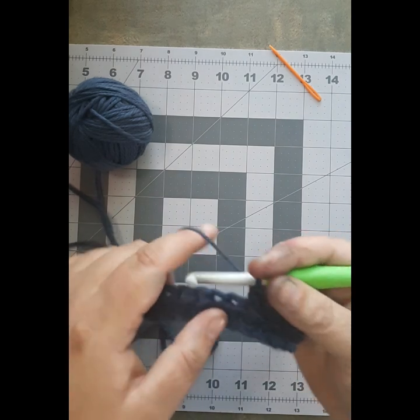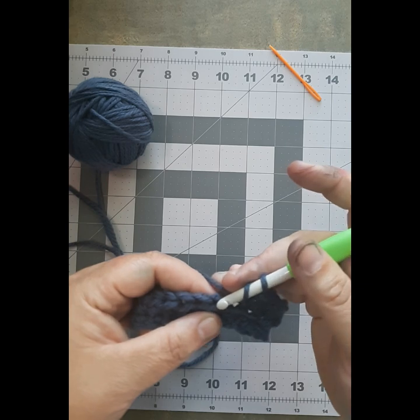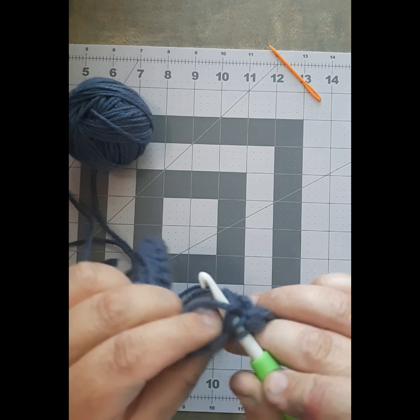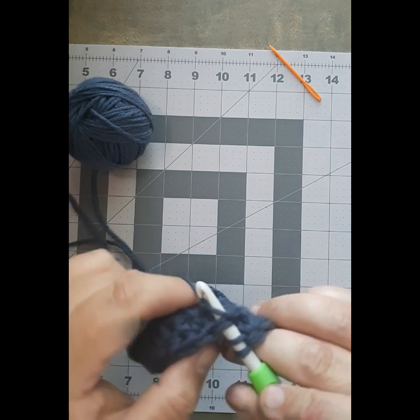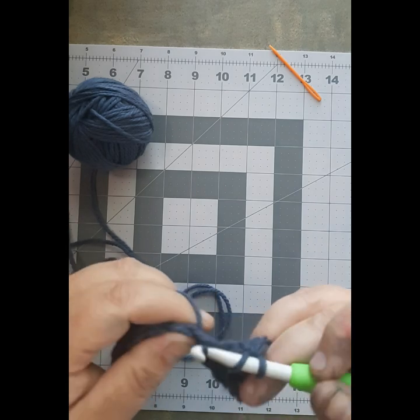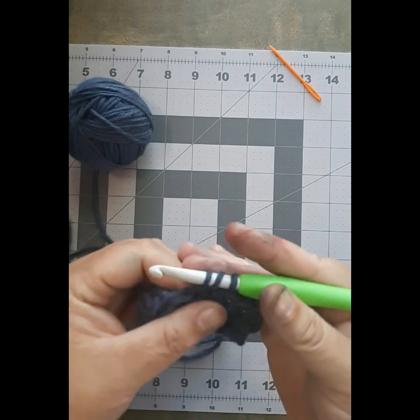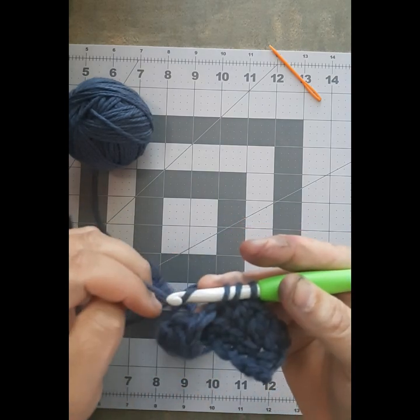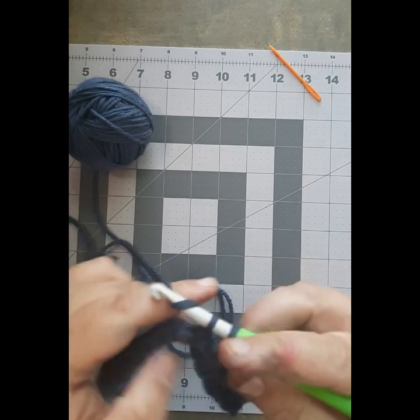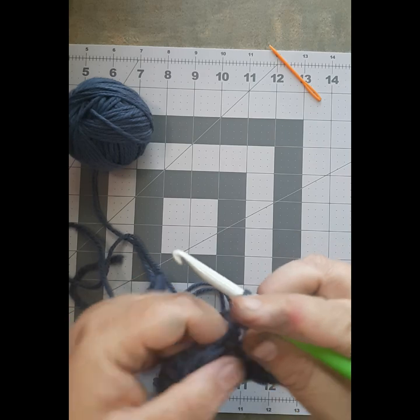Next stitch: yarn over. Put the head of your hook through the top of the stitch on the row below. Bring your working yarn across it, catch it on the hook, and bring it up and through. Yarn over again, bring it through two. Yarn over again and bring it through two.